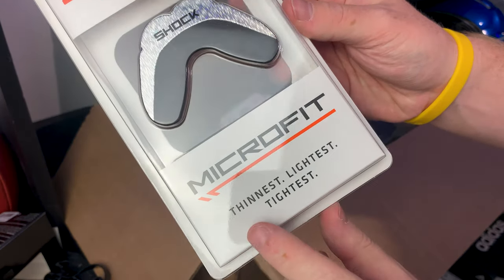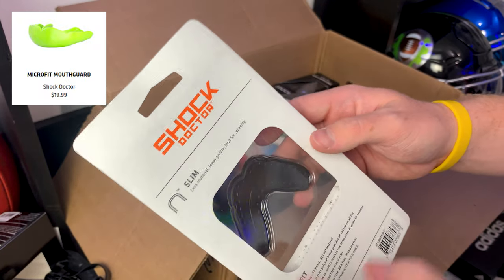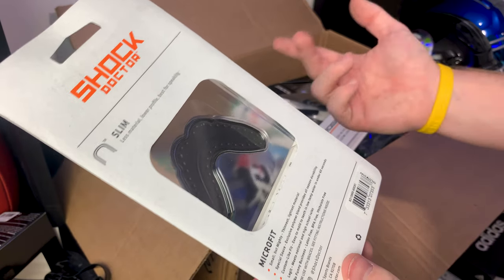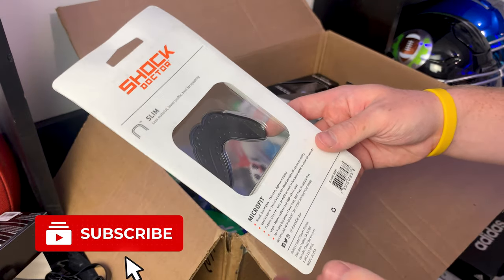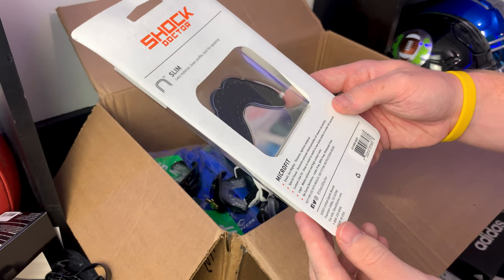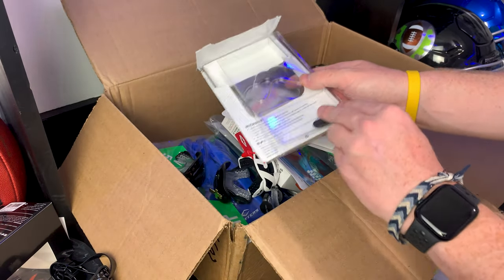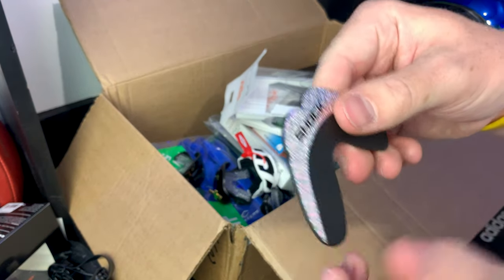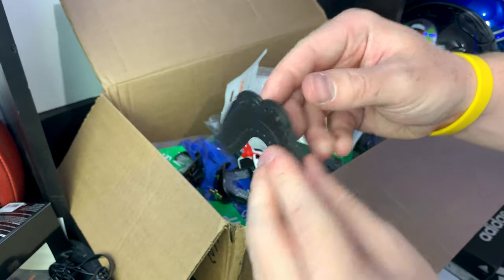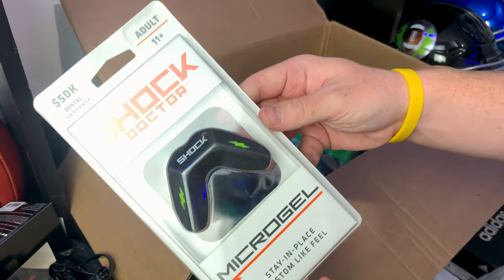Next up we've got a couple of mouth guards. This is the Shock Doctor Micro Fit — the thinnest, lightest, and tightest. It comes with a 50K dental warranty. These slim mouth guards give you a custom-like fit and are easy to mold in low-temp water in under 60 seconds, so you don't get burned. The idea is you mold it so your teeth go in here, and then this part folds up to be the front graphic.